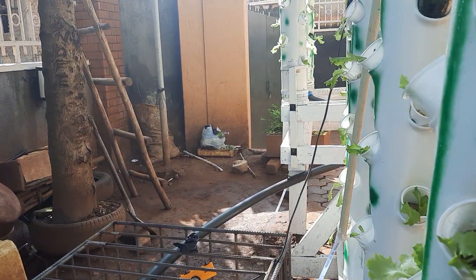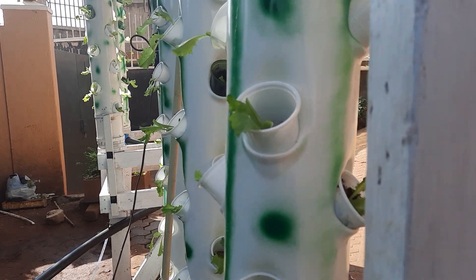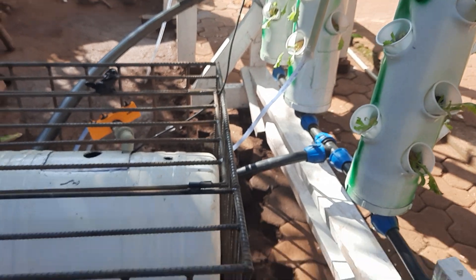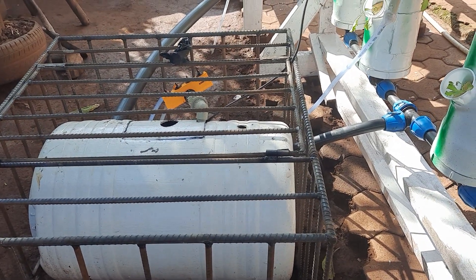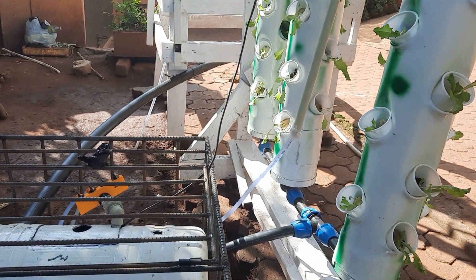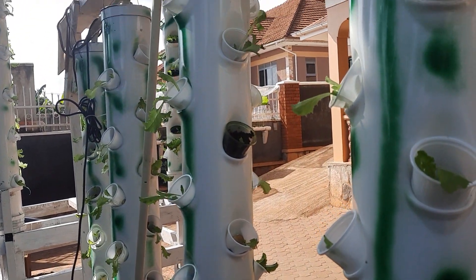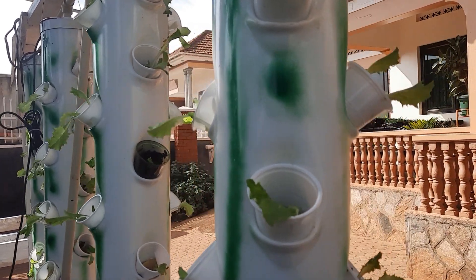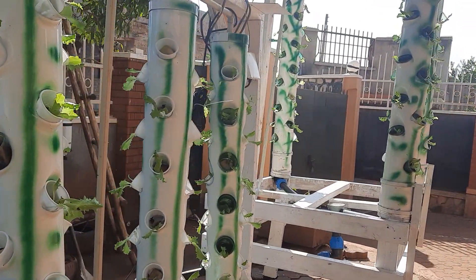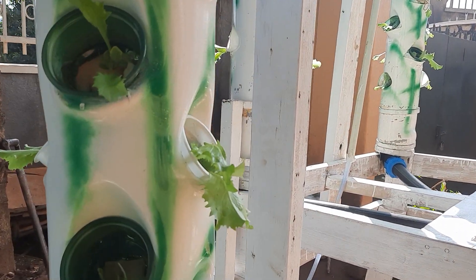The setup is based on a pump — a pump that pumps water. In a few seconds you are going to hear the noise of the pump pumping water. So the pump pumps water from here to these eight towers. It has just started; it is automatic, it has a timer. So we have all 200 plants now getting water.